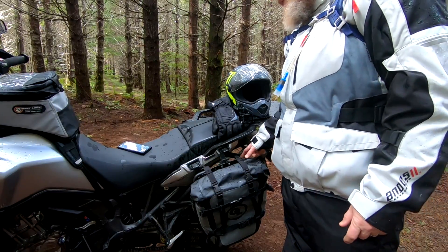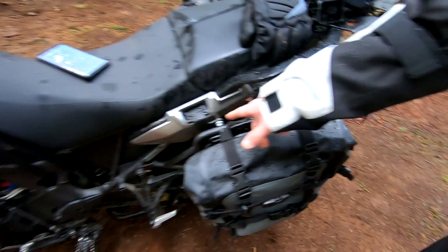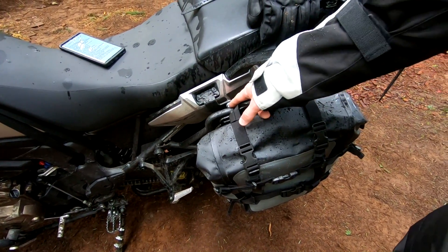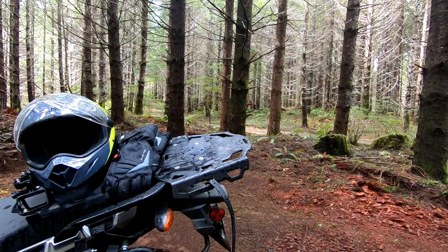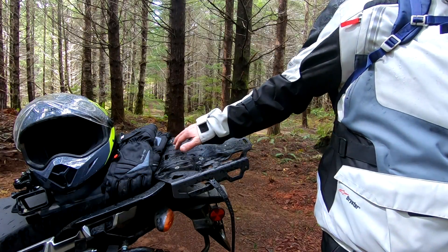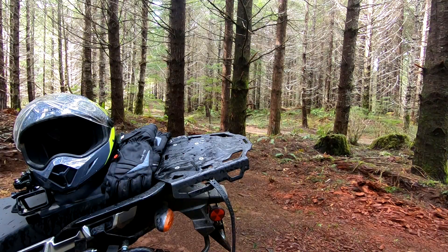These are the GV Outback side frames — they work with the Giant Loop stuff even though they're specifically made for the GV cases. I had to remove a bracket that goes over the top and put in some spacers, so it's not ideal but it does the job. This is the Alt-Rider rear luggage rack — it's actually how I got my tripod up here today. It gives you a lot of extra space on the back for luggage. You can mount another bag, firewood, a tent, whatever you need. It really doubles your cargo space over what you have on just the passenger seat.